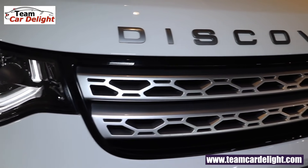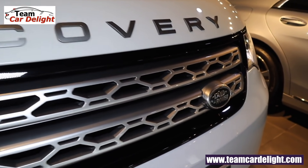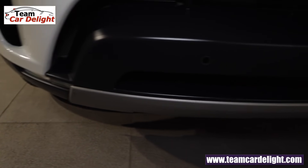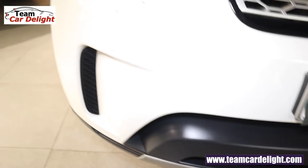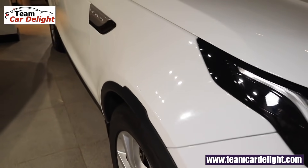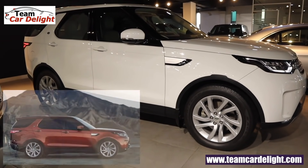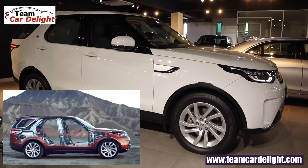Here you'll find the Discovery badging and Land Rover's signature grille. On the front you get 360-degree vehicle sensors. The new Discovery is built with a strong, rigid, and lightweight aluminum structure which increases both high-speed stability and fuel efficiency.